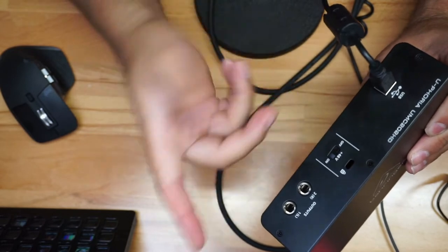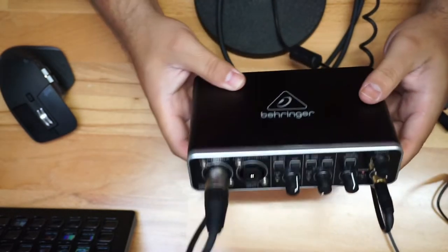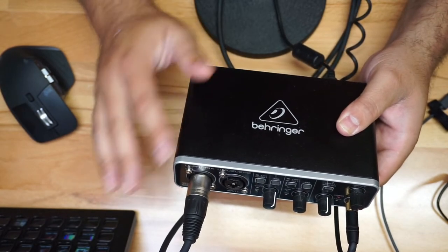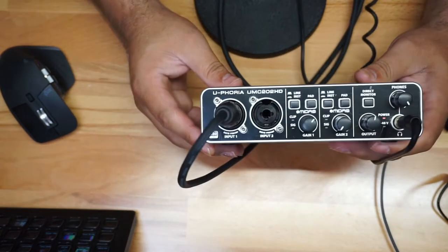You do have the ability to bring 48V phantom power to this, and you can see it right here. This is really a nice setup — it's made out of metal, really strong. Something that is easy to use that you could put on your desk. It doesn't take a lot of space.